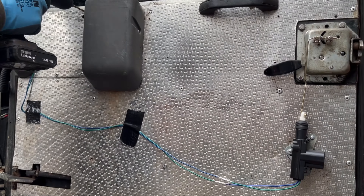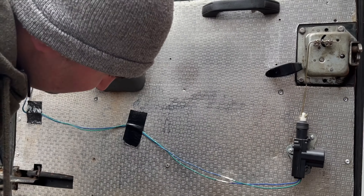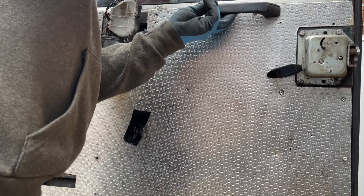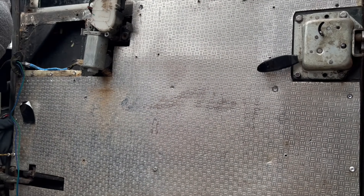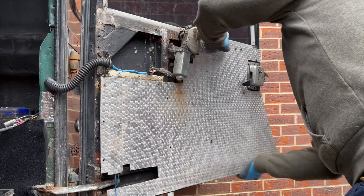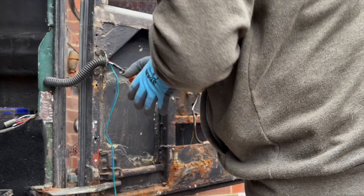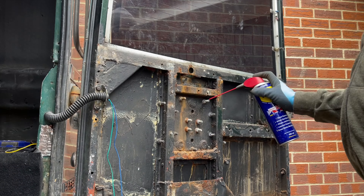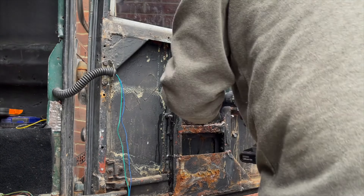I now have to remove the aluminium door liner by drilling out all these rivets. I removed the rear wiper motor too, as a previous owner obviously decommissioned it and removed the wiper. I do quite like the cleaner look without the rear wiper, so it isn't something I'm worried about putting back on.